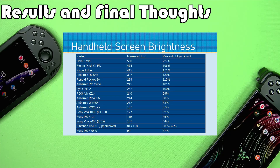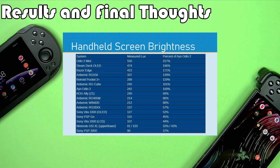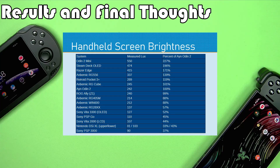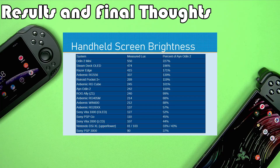The Steam Deck OLED supposedly can get brighter for HDR content — this was not tested with HDR content, this is just standard. So the Steam Deck OLED may still be the crown for HDR-enabled content, but the Odin 2 Mini edges it out. That's kind of not surprising because the whole point of mini LED, other than getting better contrast, is that the screens are easy to make really bright because of the way the backlight works. So the Odin 2 Mini coming in pretty high on our list is no big surprise.